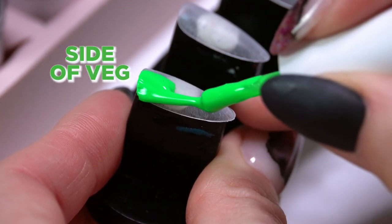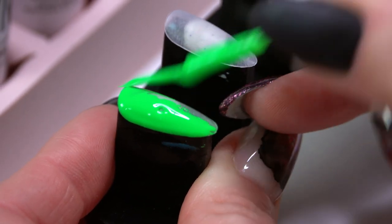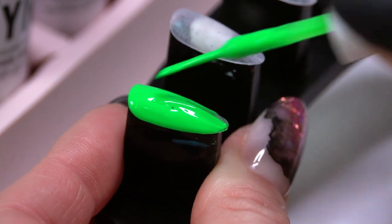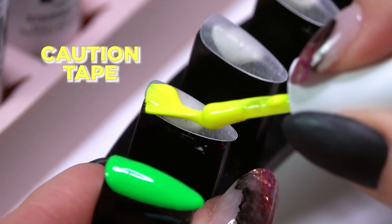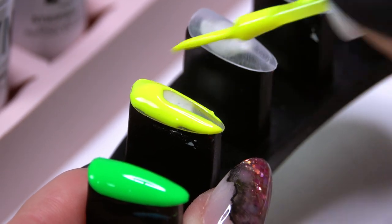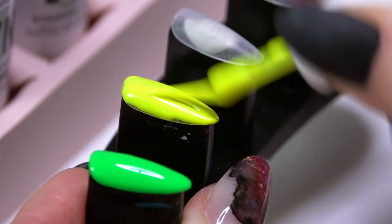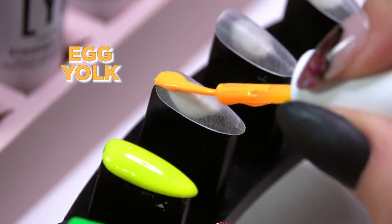Next color is Side of Veg — if you're eating your veggies, we've got our green for you. A really pretty bright neon green, really bold. Then we have Caution Tape — that really bright yellow. Honestly all of these colors are so pigmented and really pretty.